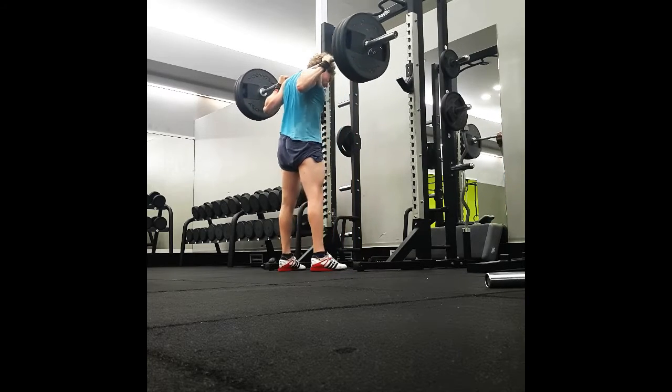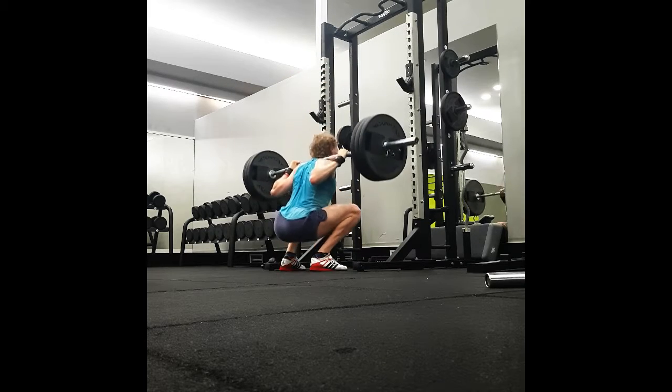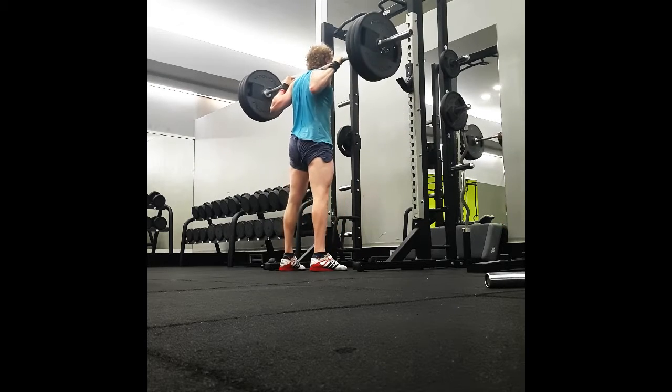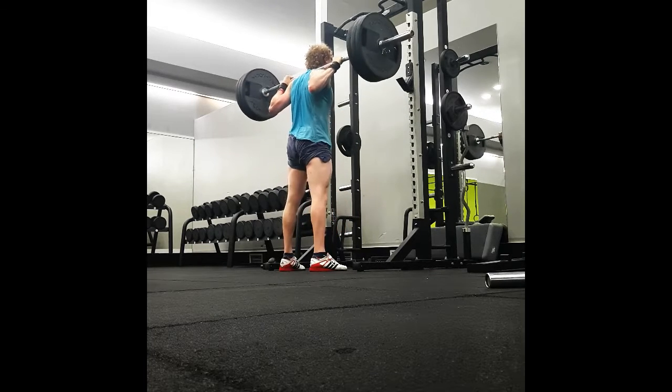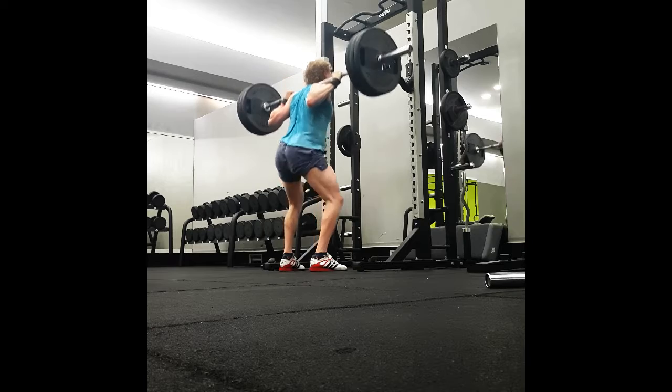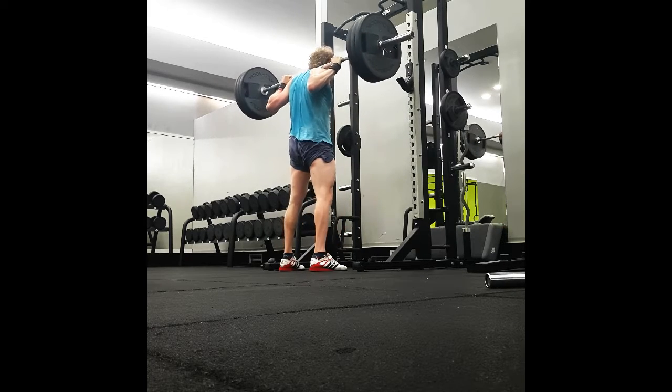For example, here in this video we can see a very great comparison of me doing 4x7 on 140kg squat, which is the same set and rep scheme as we did once in Smolov where we also had to do 4x7 on 140kg.